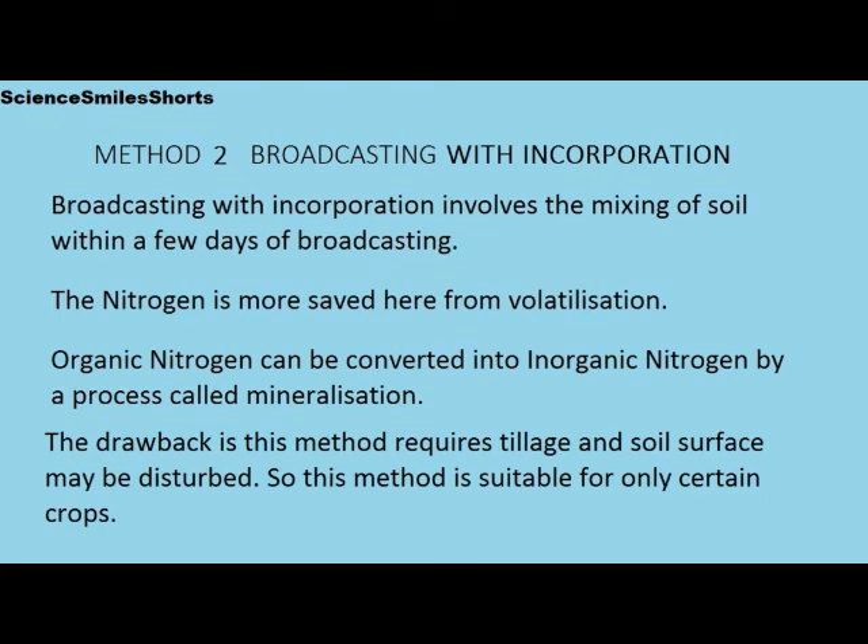The drawback in this method is it requires tillage and the soil surface may be disturbed. So this method is suitable for only certain crops. Here in this video, we can see in the chili field we have adopted broadcasting and broadcasting with incorporation.